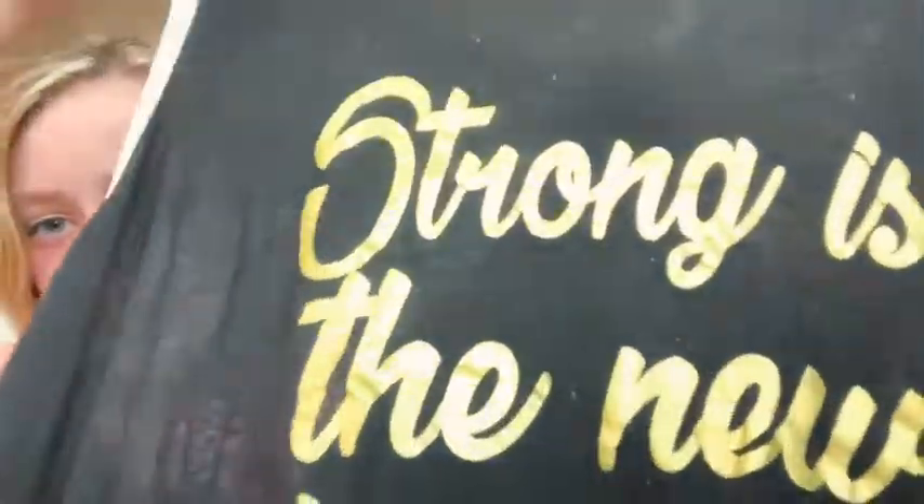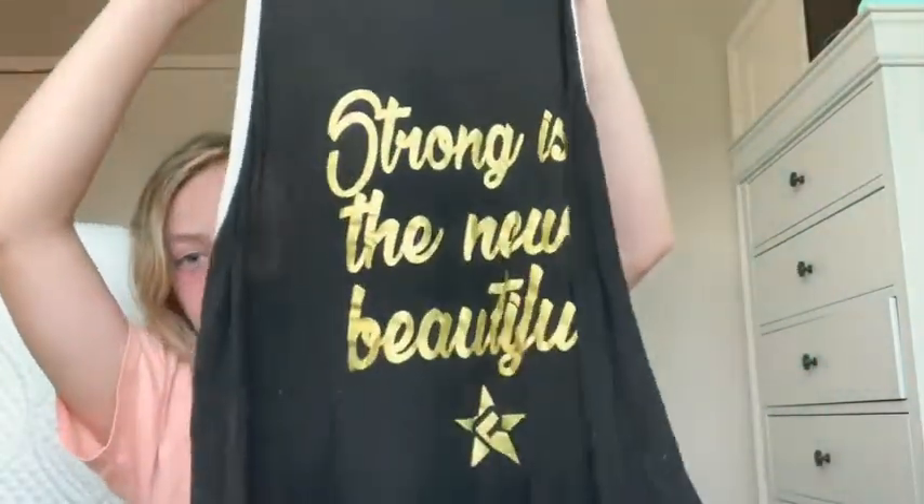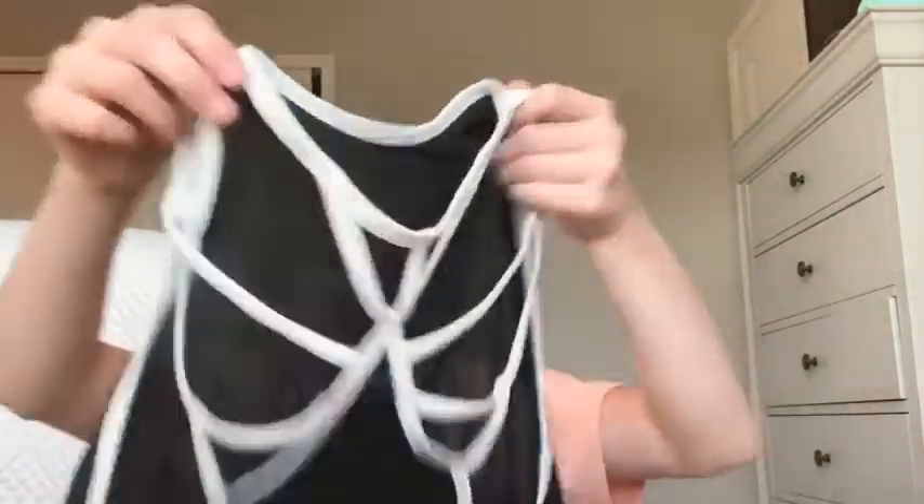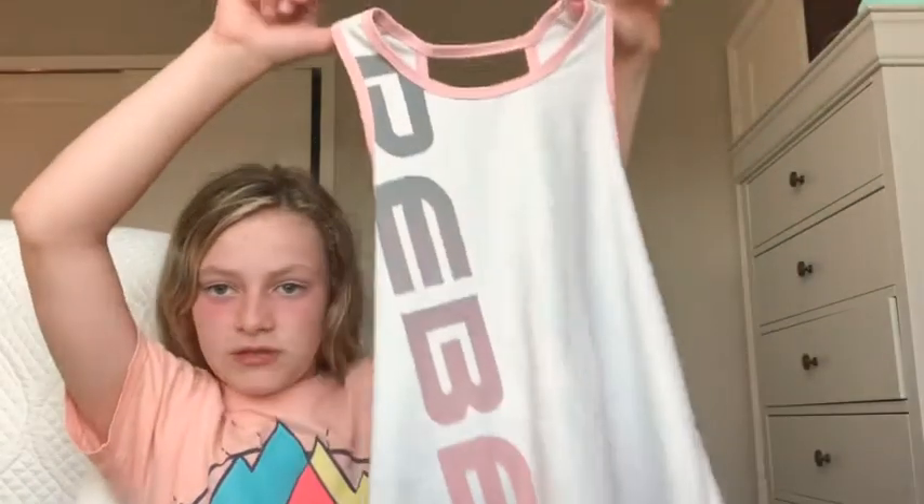I'm going to show you the rest of my tank tops and then my favorite set ever. Here is a tank top — this is my first ever Rebel Athletics piece. It says 'Strong is the new beautiful.' It's an amazing little shirt with an R on it. I love the back — it's like little strips down. Then I have this cute little Rebel shirt — it's really cool, and the back has a little open thing. I usually wear them with a black shirt sometimes.